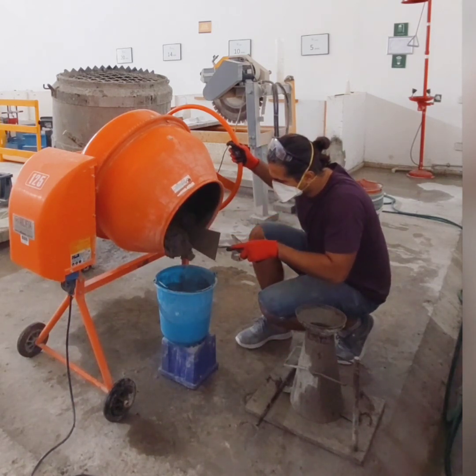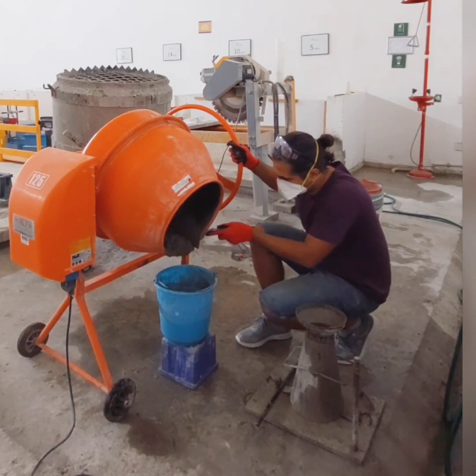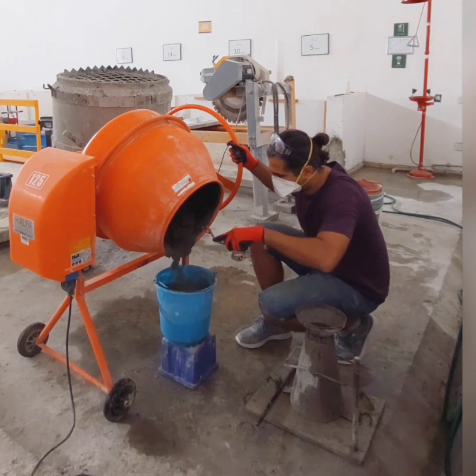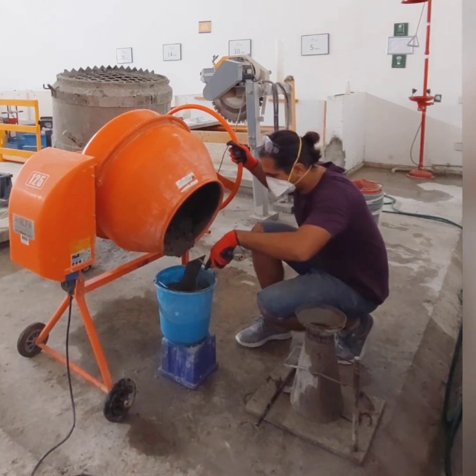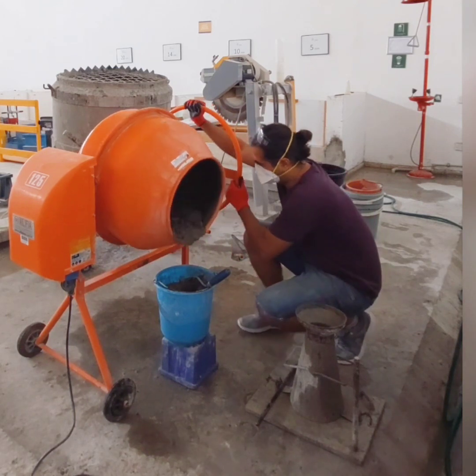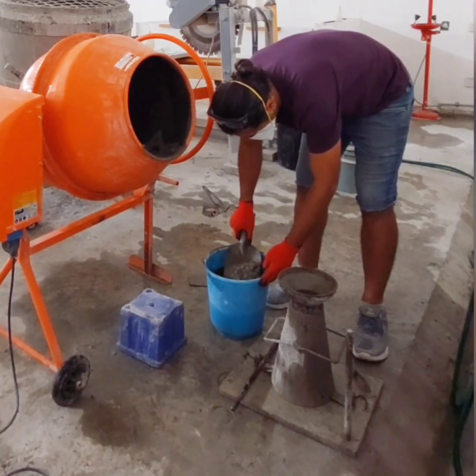Remember, each layer should be tamped 25 times with a 16 mm steel rod. Make sure that when tamping the upper layer, your rod should not penetrate into the lower layer more than 1 inch, which is 25 mm.